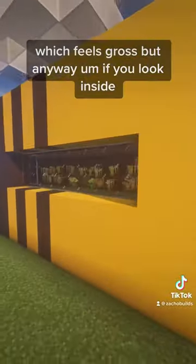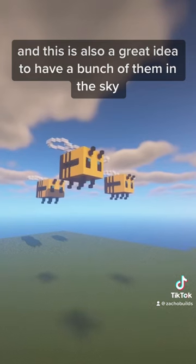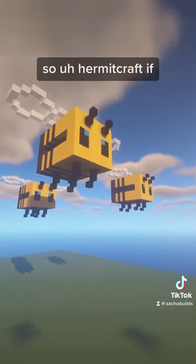But anyway, if you look inside, you'll see the bees are just oh so happy to be inside of their mother bee. And this is also a great idea to have a bunch of them in the sky. So HermitCraft, y'all need ideas.